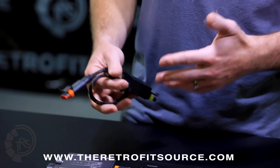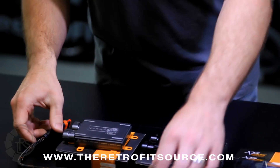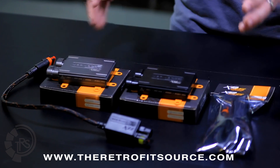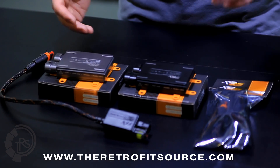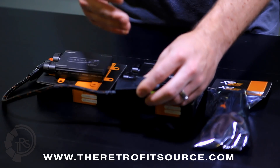It also makes troubleshooting and serviceability a little bit easier. So you'll see that there is an option for igniters in the kit, which isn't really as much of an option as it is standard. You don't really have the choice whether or not to use them. You do need the igniter, which is the part that produces the high voltage that runs the bulb.